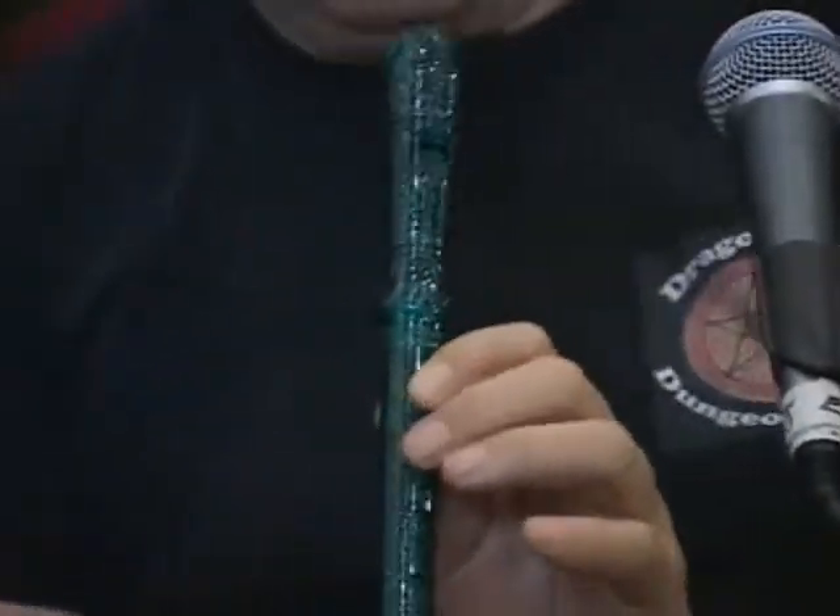It's blow-molded, it's a terrible recorder — it's awful, it's god-awful — but it will give you a clue as to how to hold it. There's a thumb hole; you put your thumb over the thumb hole. Then there are holes for your first finger, second finger, and third finger.